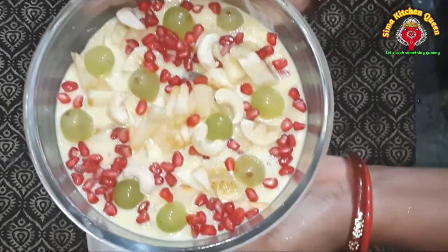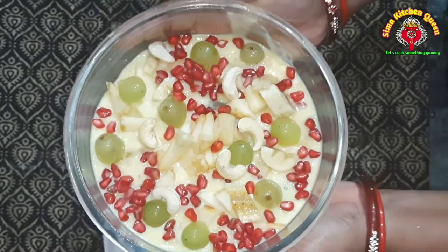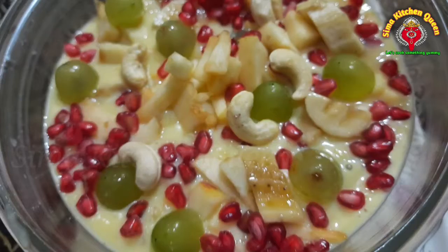I will add more recipes. Please like and subscribe. Please press the bell icon. Namaskar.